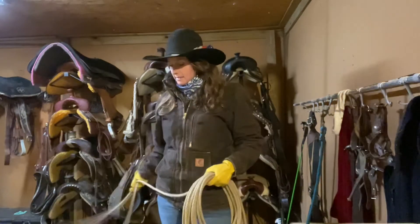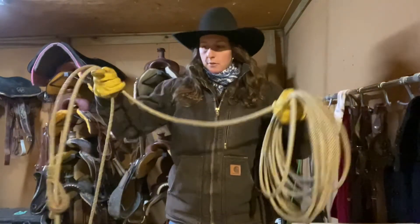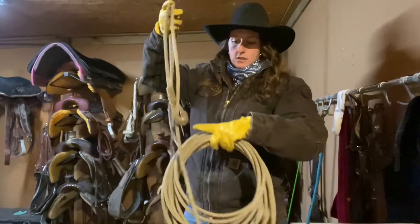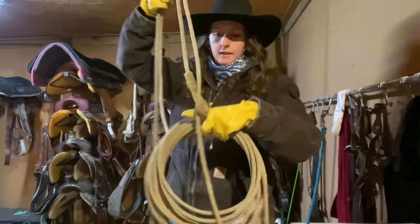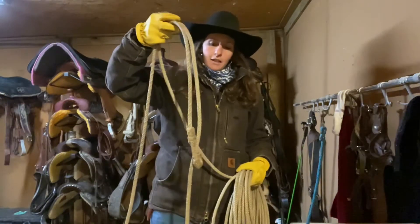If you really want to learn, this is a good way to get started. Again, the slack is in between your two hands. This is your loop right here. This is your Honda right here — that little guy. And then the distance between your hand and the Honda is called what? The spoke. That's correct.